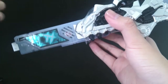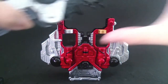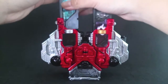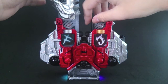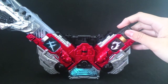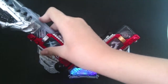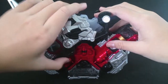So that's henshin, shall we? So here we have the Double Driver from the previous Quickies. Here we have the Fang Memory and the Joker Memory, so let's just put them in like so. Henshin! Wow, the Fang Memory is really really loud. What you gotta do is push this all the way down like so, and then you open the jaw. Yep, it looks cool!